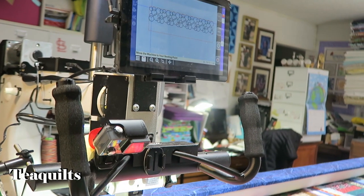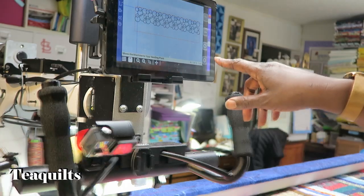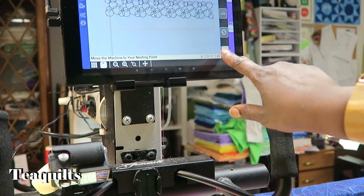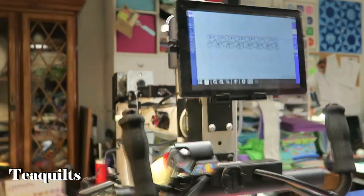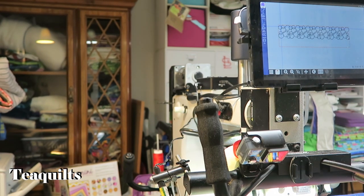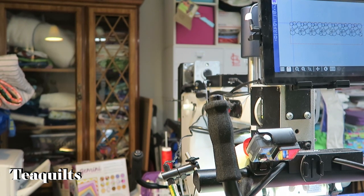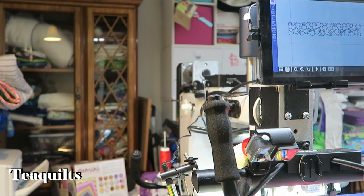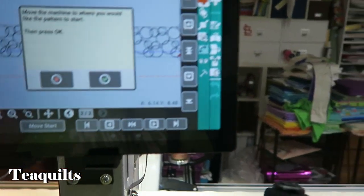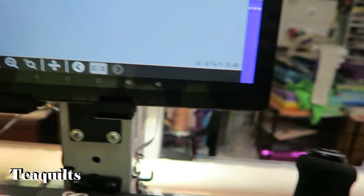So what I have to do now is unroll the quilt and do this whole process again — this is a good learning point because I had to learn this myself. I X out of the nesting screen and roll my quilt back.